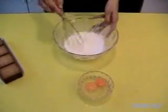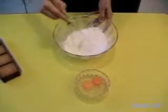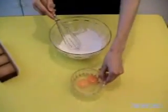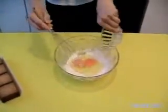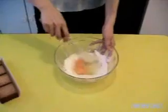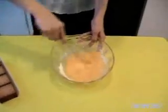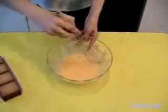Now we start to mix together. We add the two full eggs — how beautiful these eggs, from the garden also. Very important to use good products. We mix everything together. When it's done we go to the pot with the lemon juice and some water.